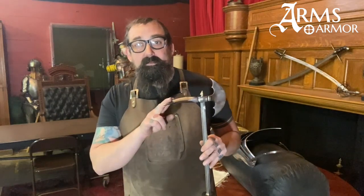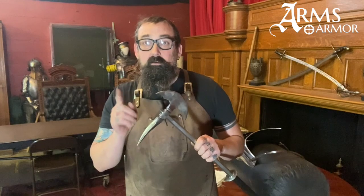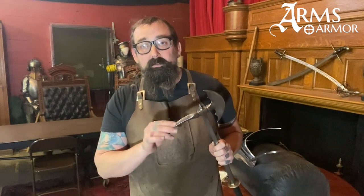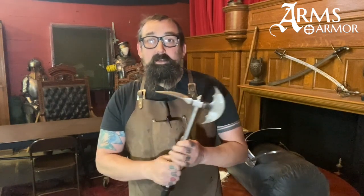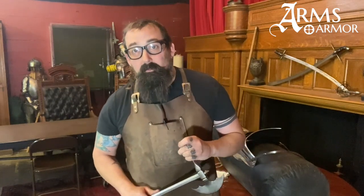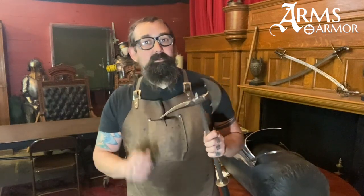Today I have our horseman's axe, and I'm happy to announce that these will now be produced in hardened carbon steel. Previously we've done them in a relatively mild steel, but now we're doing a slack quench differential harden on the axe and the spike in a new alloy 4140 carbon steel. It's a medium carbon steel, plenty hard for this kind of thing.